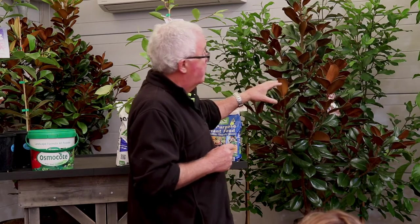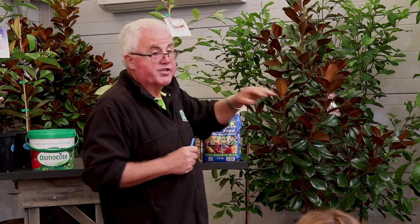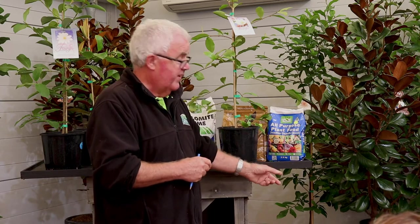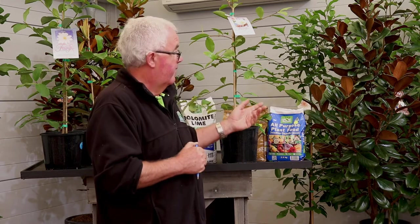With any of the evergreen varieties, including the Alba, there's a certain time of year when they shed their leaves. As the tree starts to grow when the weather warms up in October, as they produce new leaves at the top, they shed some of their older leaves — and they can drop quite a lot of foliage, particularly older and bigger trees. The leaves yellow inside and brown off, then drop. A lot of people think the tree is suffering, but you can almost time it to the day when they'll start dropping. For an evergreen tree to look that good all year round, a few yellowing leaves is worth it.